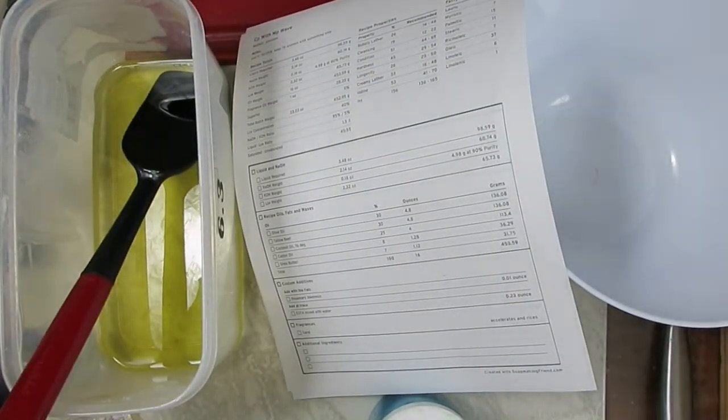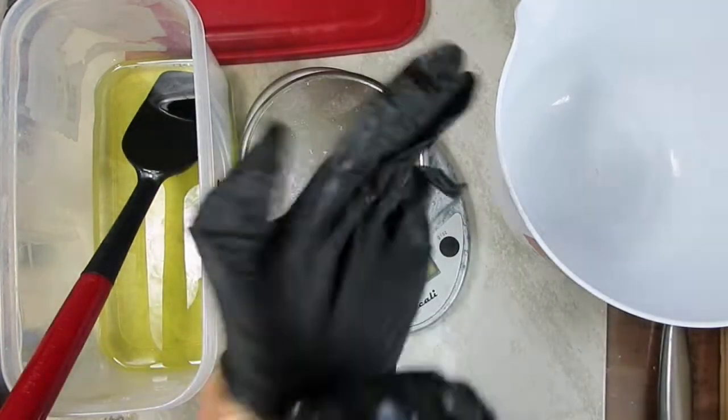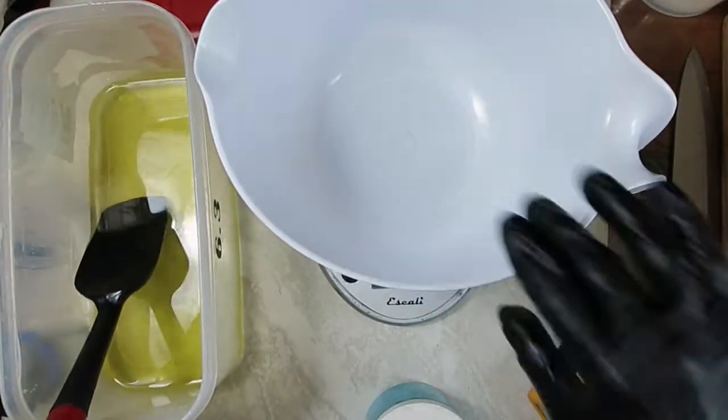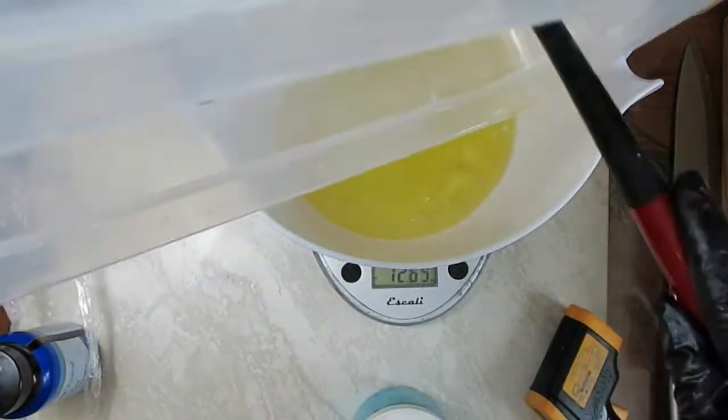To make soap I'm wearing a facial shield and nitrile gloves. The first thing I need to do is measure the oils I'm going to use. They are at 106°F or 40°C. If you're curious to see what these oils are, I'll include a link to the recipe in the description box below.